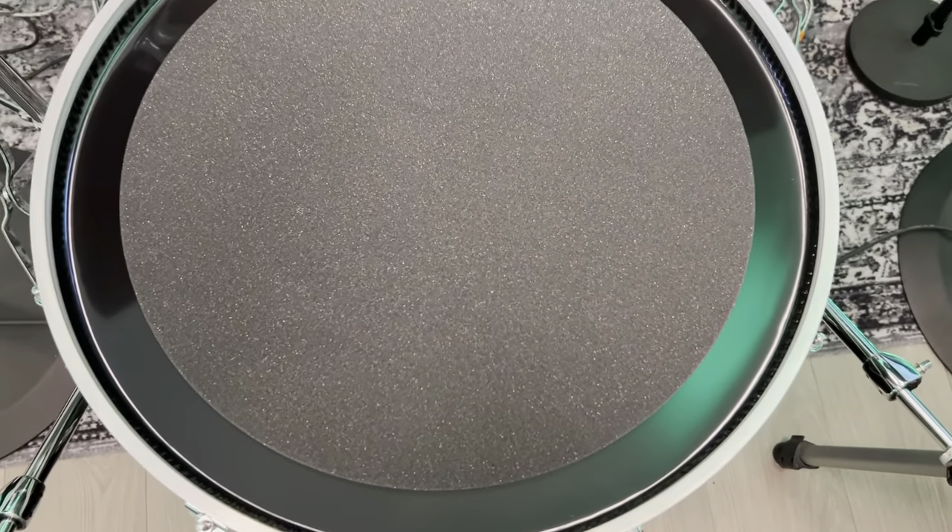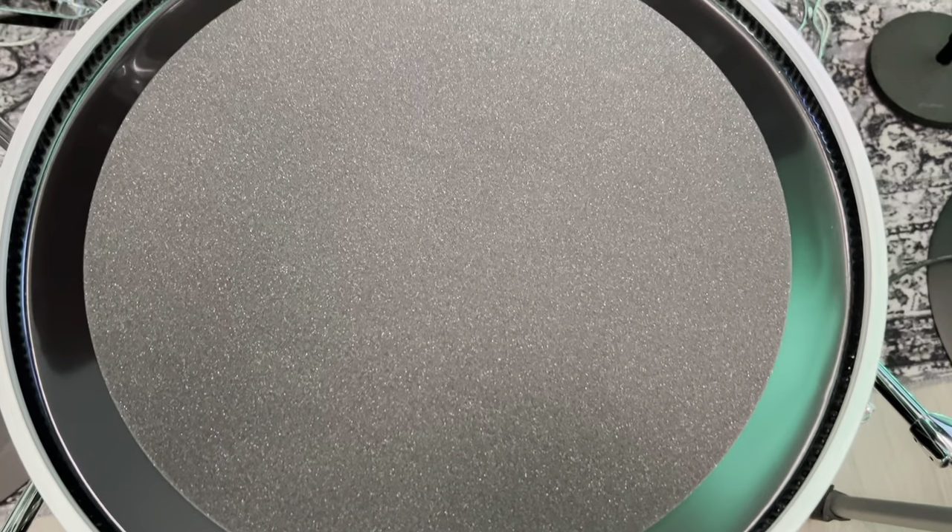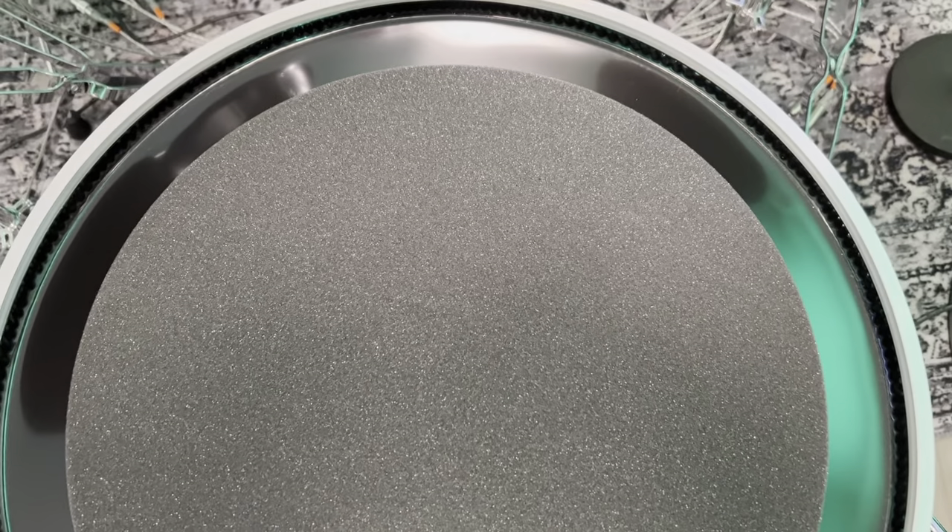As standard, Roland apply a piece of foam to the inside of the resonant head to stop it resonating so much.